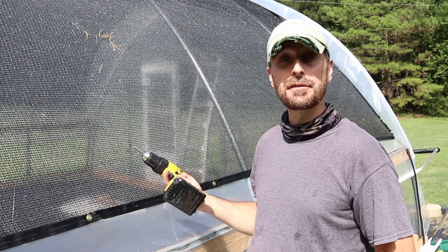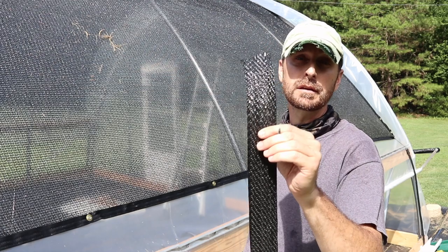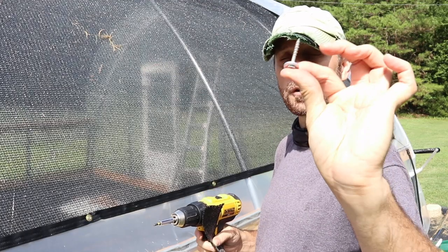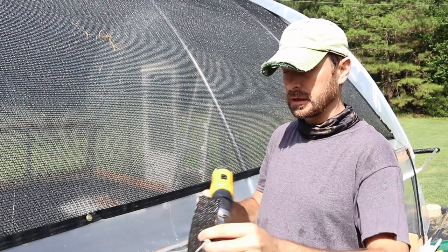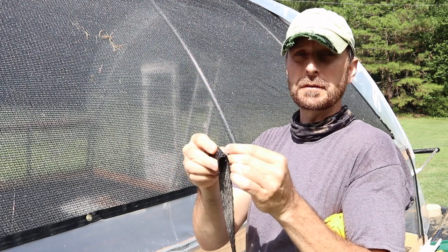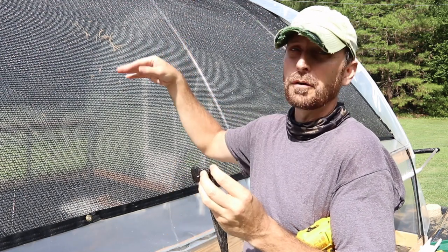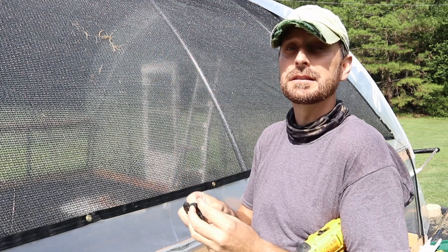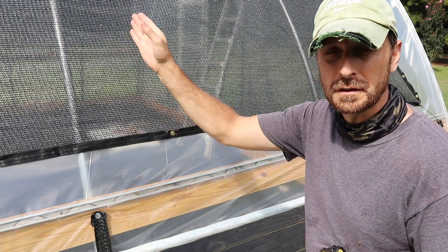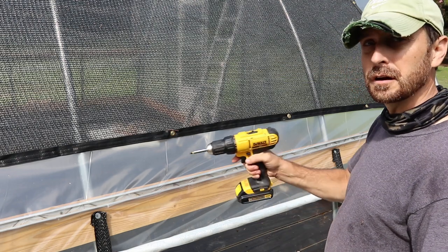Shade cloth is on. It's tied down in a few different places, but we're going to secure it even more by putting the wind strapping on over top of it. To do that, same as before, we're going to use a screw and a washer — poke it through our strapping material, secure it to the hip board, throw it over, cut it, and do the same thing on the other side. It should be nice and secure. Unlike the strapping for the roll-up sides, which goes in a line with each bow, the wind strapping over the top goes in the center of your bows.